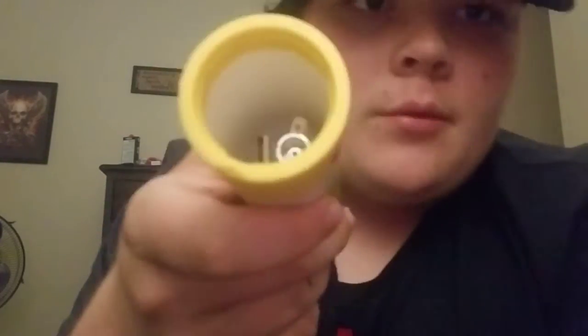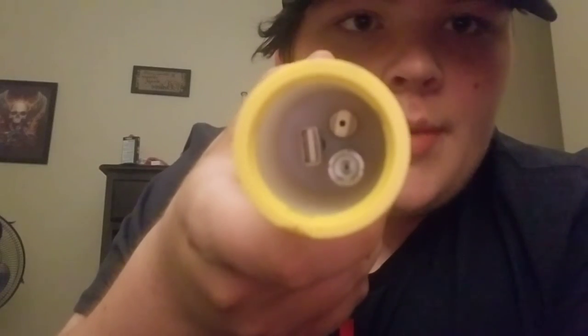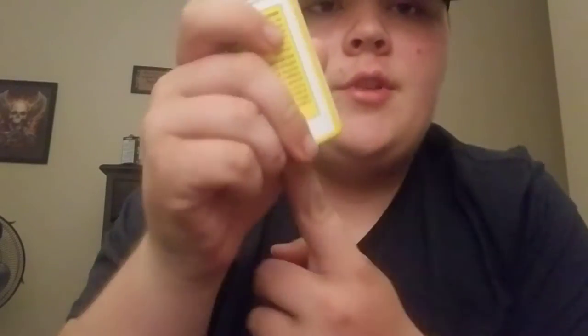So to open it, it says 'twist, align, push up' — so you gotta align it right there. There we go. It's got some pretty unique packaging — what you do is you push it out like that.